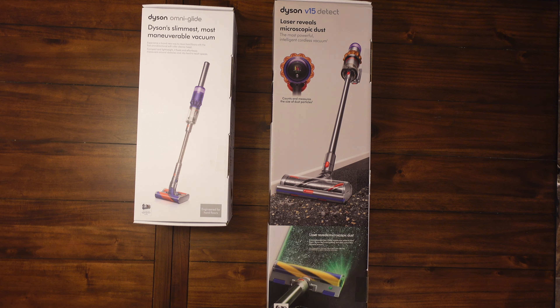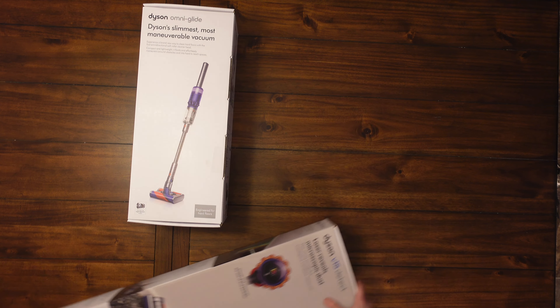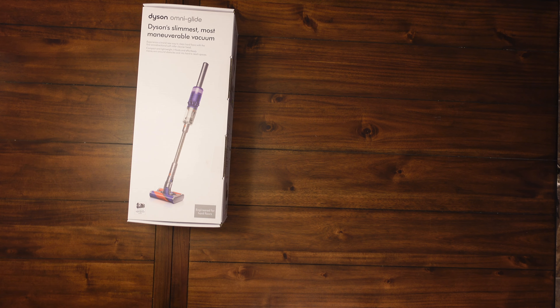We'll put that through the test to make sure it's even a useful feature or if it's just a gimmick. I've always had Dysons and always been a big fan — they're definitely expensive but you get what you pay for. They last a long time, the suction is outstanding, and you just can't really beat a Dyson. So which one should we unbox first?